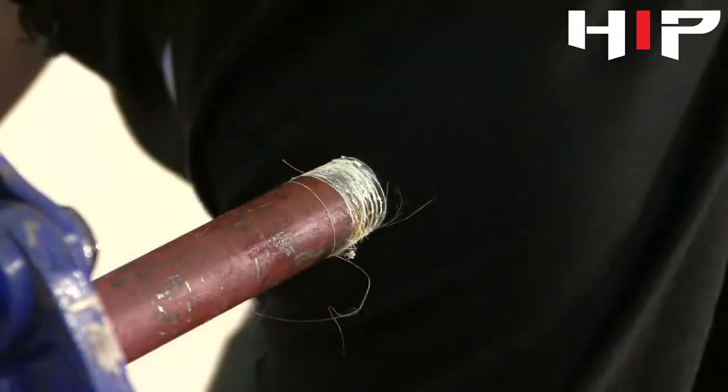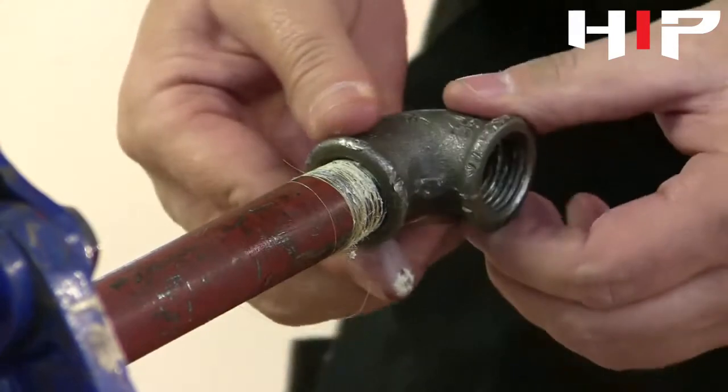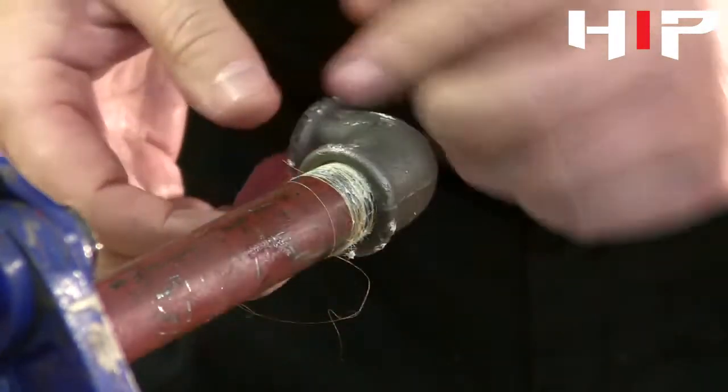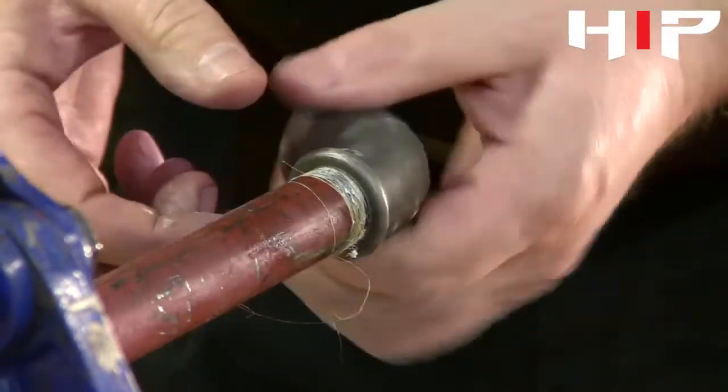Then, using the elbow, we start it with your hand, making sure it goes on hand-tight as far as possible so as we don't cross-thread the fitting.